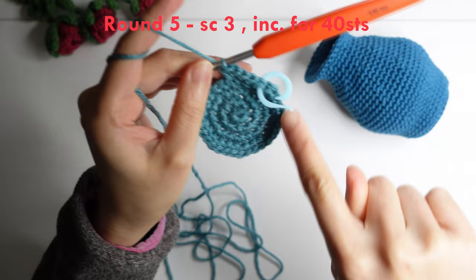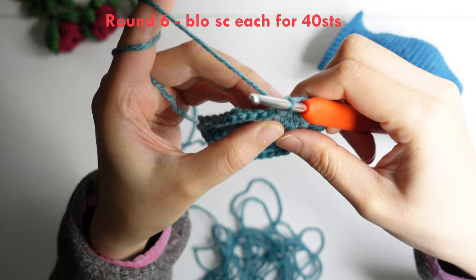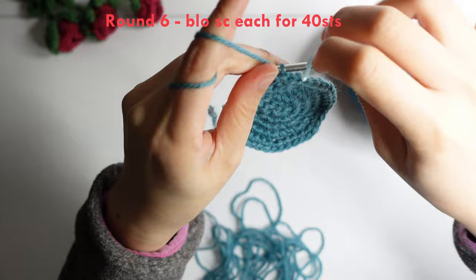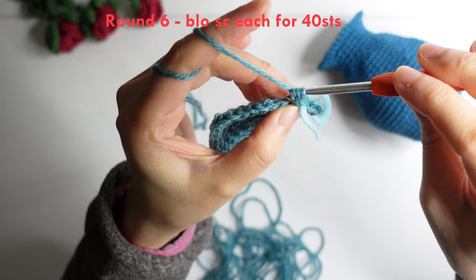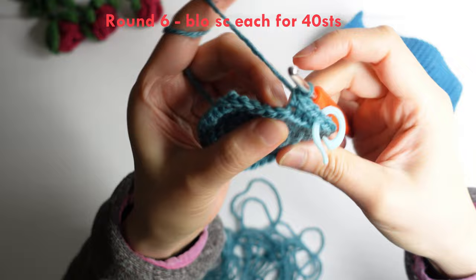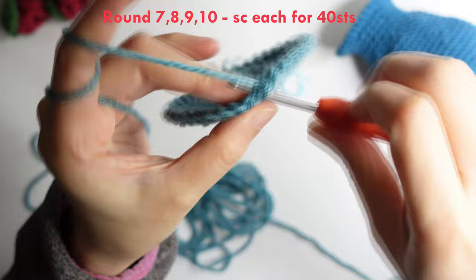For round six: this is the front loop and the back loop is at the back. Do a back loop only single crochet in each stitch, mark your first stitch, and repeat back loop only single crochet in each stitch for 40 stitches around. For rounds seven to ten — four rounds — make a single crochet in each stitch for 40 stitches around.